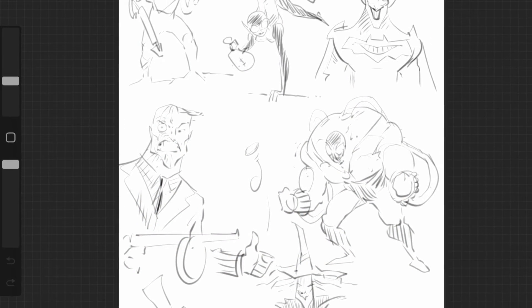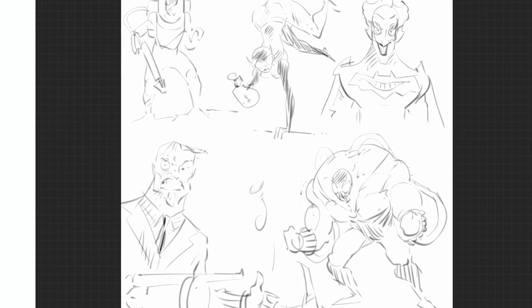Hi everybody. Today we're drawing some Batman villains just from some basic sketches. I chose Catwoman to start off with just because it's a fun pose — I enjoy drawing dynamic poses.